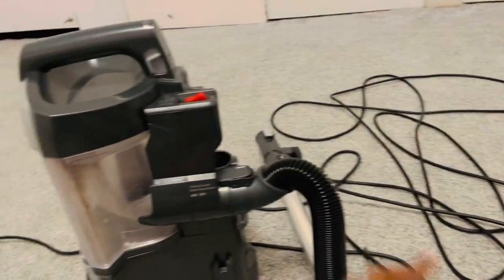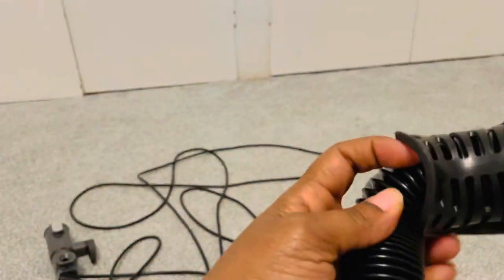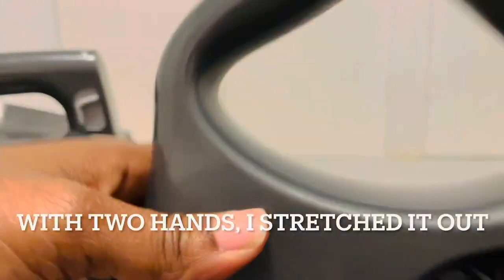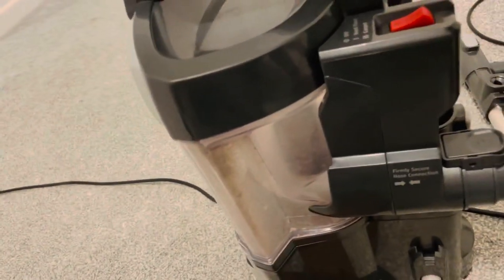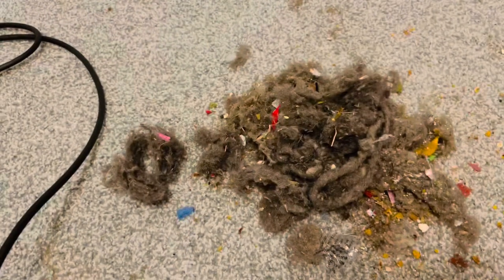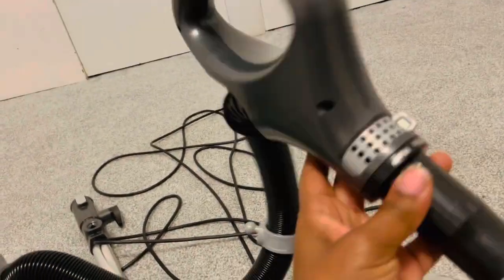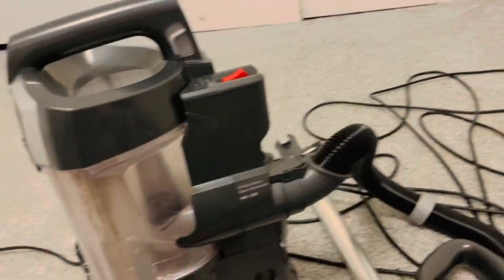I turned the vacuum cleaner on. The clog just went through and back into the actual canister — all of this dust just flew right up into the dust canister. So that's how to remove blockage easily from a Shark Navigator Lift-Away vacuum cleaner. Hope this was helpful!